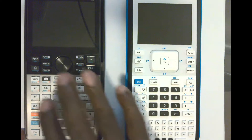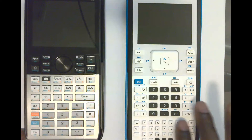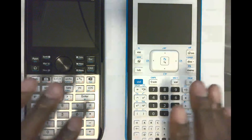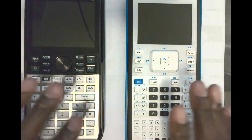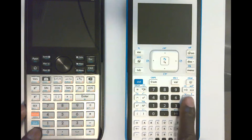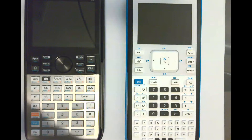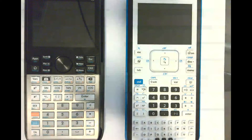On the Prime, to get letters you hit the orange alpha button and then you'll see the letters of the alphabet in orange — that's how it is on a lot of calculators. The HP Prime's buttons are bigger than the Nspire's buttons. However, utilizing both calculators, I don't find one's buttons better than the other's despite the size difference.